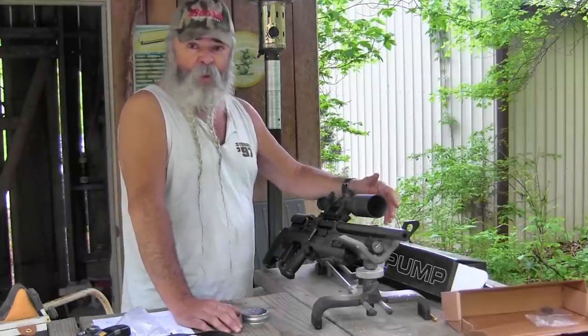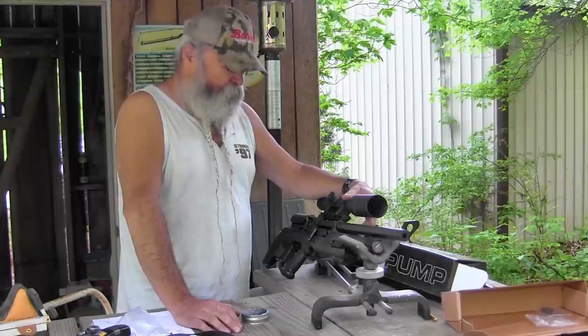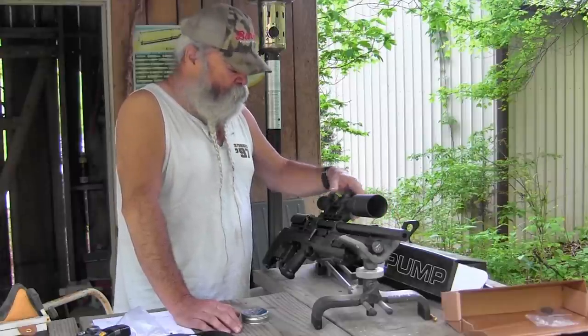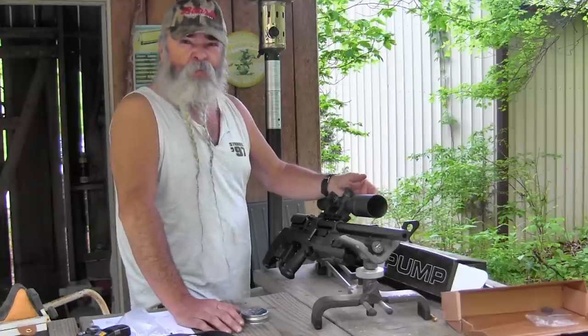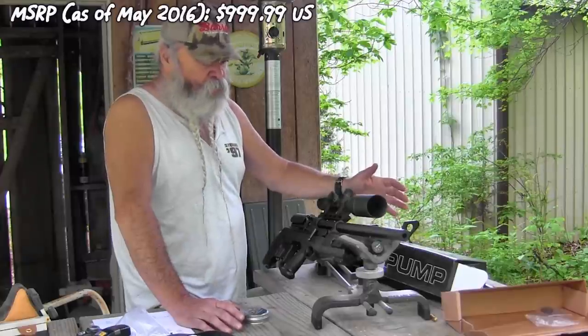I usually don't care much about pellet guns, but this one I really like. I'd rather have a cartridge firearm myself, but if you need to be real quiet and don't have a suppressed 22 or something, this works. And the good thing is that in most places you can buy this just like buying a pair of pruning shears — no paperwork, just go in and pay.